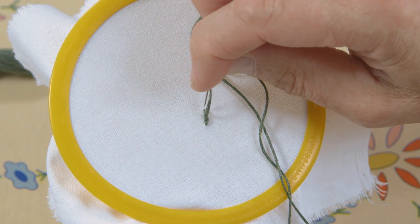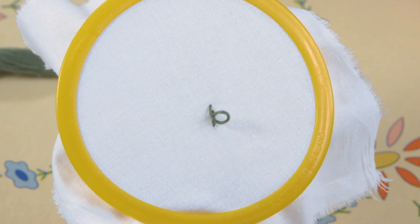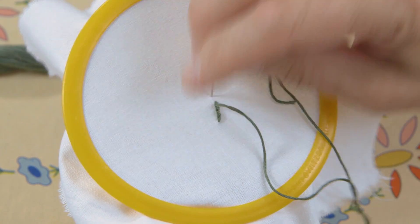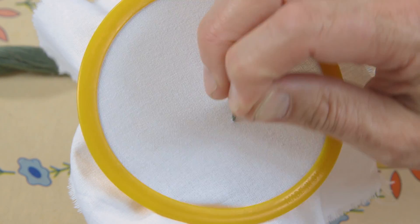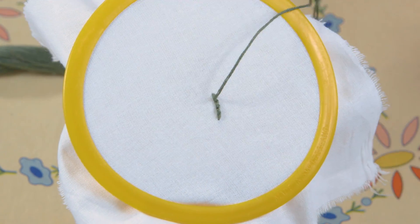The nice thing about this stitch is that you create a lot of texture as well, because you're going into the stitch, splitting it, and you're creating a little bit of a 3D effect. It's a really good stitch to outline an embroidery, but it can also be used to fill an embroidery — you could do them side by side to fill up a whole area. For example, if you want to do a green leaf, you could do it entirely using this stitch.